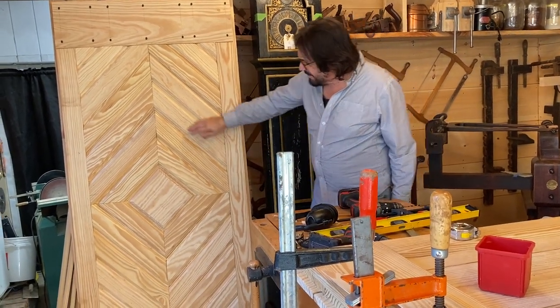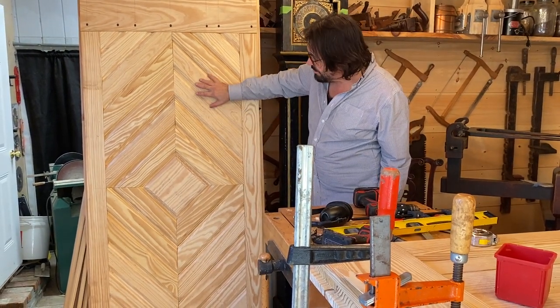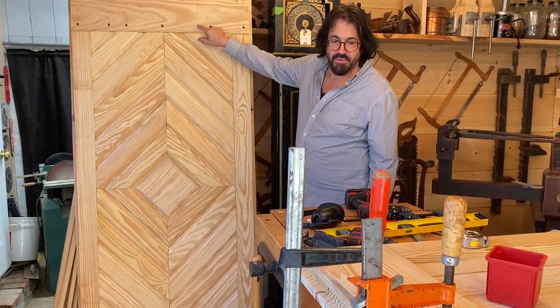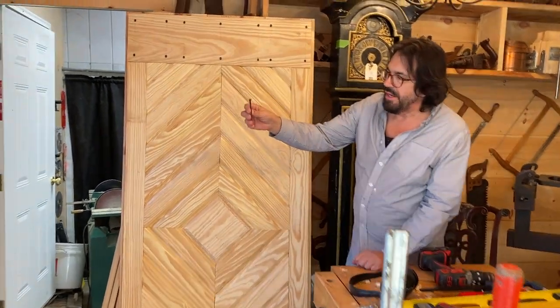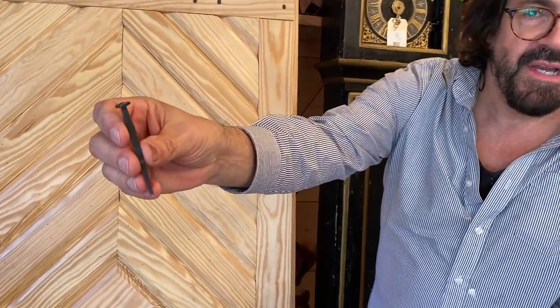I did apply waterproof glue on all these pieces when I applied them. They're just tack nailed with galvanized, and I'm going to come over and put the through nails and peen them. These nails are fairly sizable — very malleable type nails — and they're going to end up being peened on the other side.